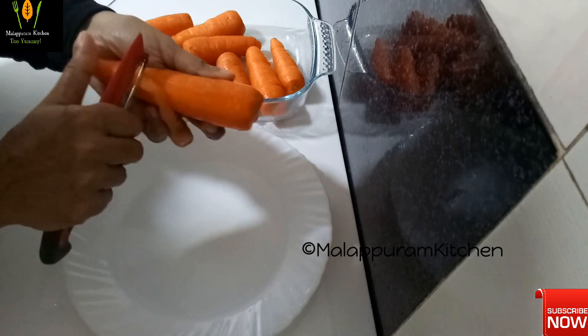I want to make these carrots on the weekend. Now I am going to make a carrot juice using the carrots.